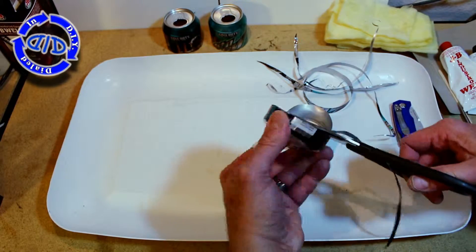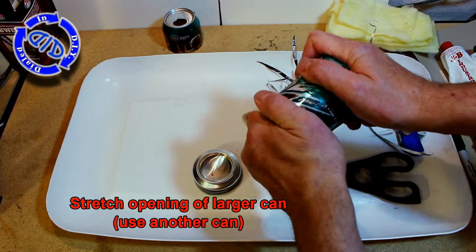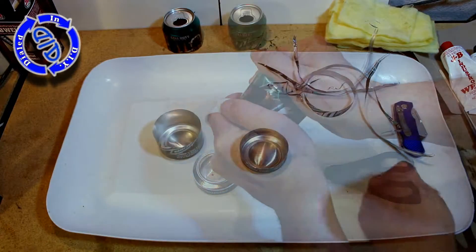Once we have our cans cut to size, we're going to grab another can and start stretching out the larger piece. You do that by setting the bottom of one can into that other bottom piece and start twisting. That will stretch it out just enough to make the smaller piece slide inside a little bit easier.